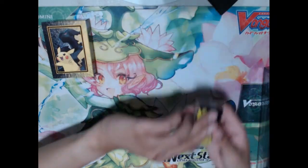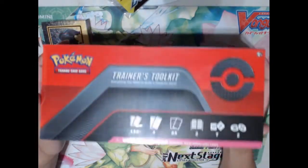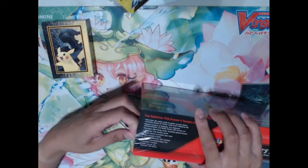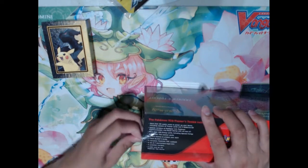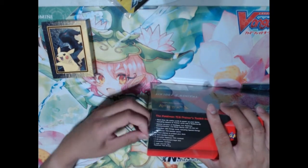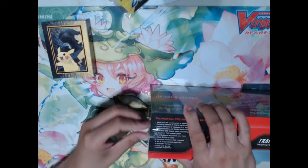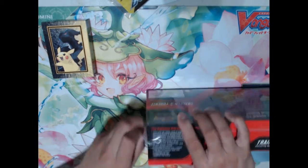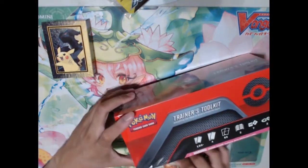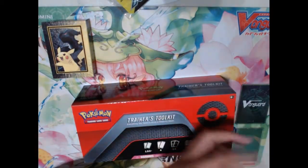Now let's go ahead and move on to the Trainer's Toolkit — probably the best product that's ever been released pretty much in the past year. I can't even remember a product that was actually cooler than this. I think one of the best things released before this was the Tapu Lele GX box — back in the day when Tapu Lele was the best card that fit in basically any deck, just getting that one supporter enough to get you that Guzma for the win. So many applications for Tapu Lele GX, but unfortunately it was towards the end of its lifespan, so the price dropped a lot.